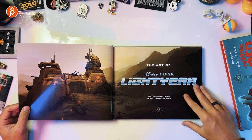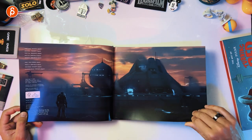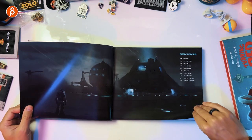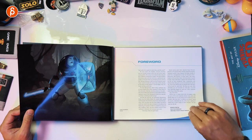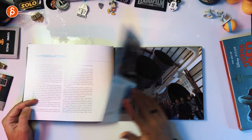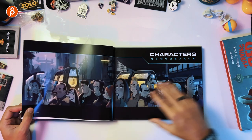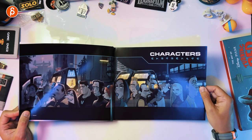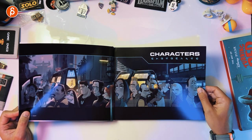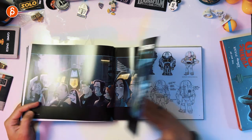The trailer gave away a bunch of stuff, so I'm not sure that this art-of book is going to spoil a lot. But in terms of the story, there is something towards the end which is a big reveal, which I don't want to — well, I'll show it anyway, but not without a spoiler warning. That's awesome — that's actually not in the movie. I like it.